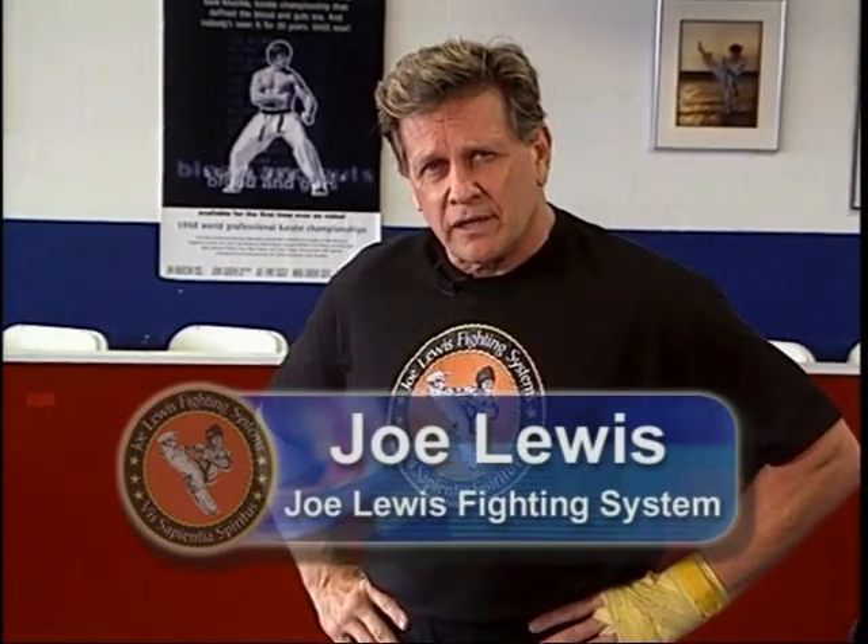Hello, I'm Joe Lewis. Welcome to this elite private lesson on shadow fighting. Today we're going to cover 10 reasons why it's so important that you shadow fight before every workout, beyond just warming up your joints and your muscles.